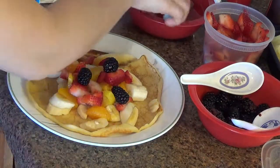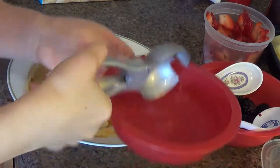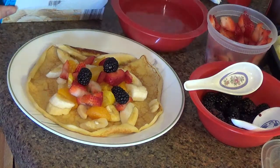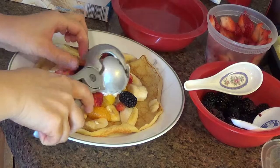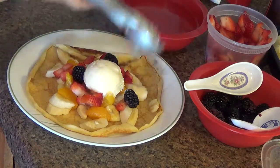Also, for a nice clean scoop of ice cream, dip it in water. You'll get a really nice, clean scoop and it comes off more easily. Vanilla ice cream — one scoop is nice. And put it back in the bowl of water.